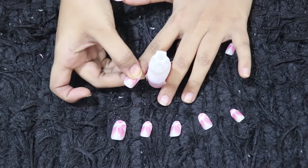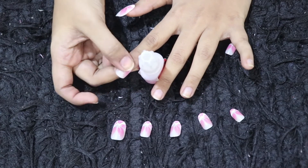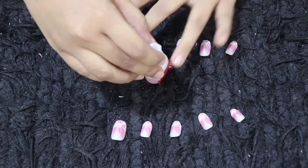Now, the question everyone will ask: can we use transparent nail polish as a replacement for nail glue? No. Glue is glue and nail polish is nail polish, so you can't use it as a substitute. You have to buy nail glue.